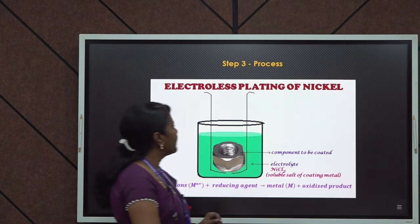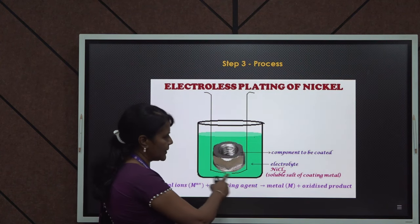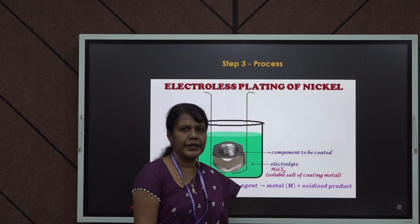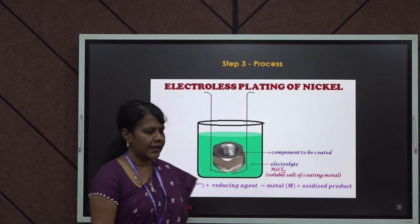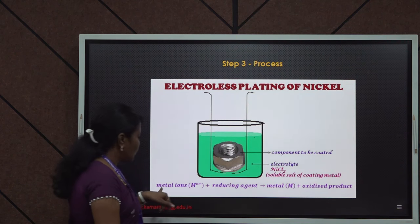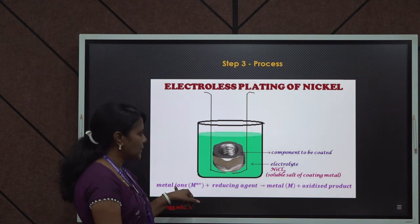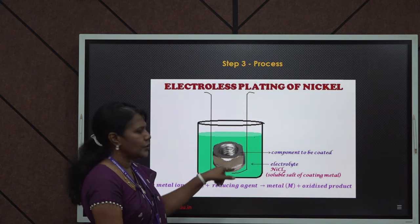Once this plating bath is ready, as you can see from the diagram, the object is placed inside the solution for a particular period of time — maybe a few minutes. After that, a uniform layer will get coated on the object. The reaction is: metal ions plus reducing agent gives metal plus oxidized product. The metal ions are converted to metal by the reducing agent and coated on the object.